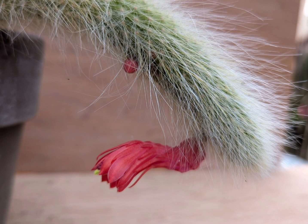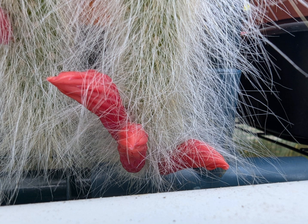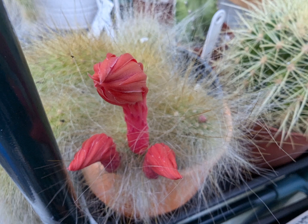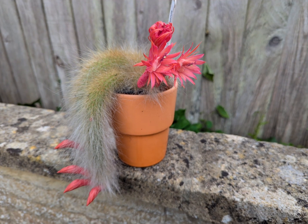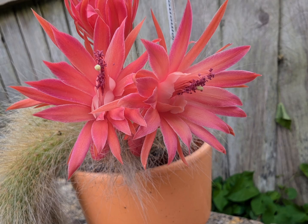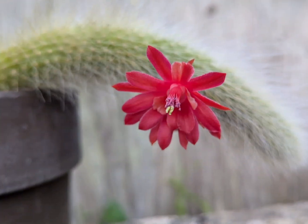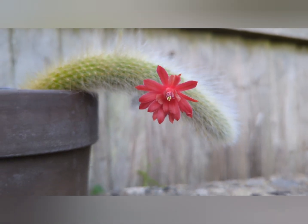Here's something strange: this is the newest one which I potted how I thought I should, but look where the flowers appeared — upside down. So I don't know whether I put it upside down, or how I should orient it when I repot them.